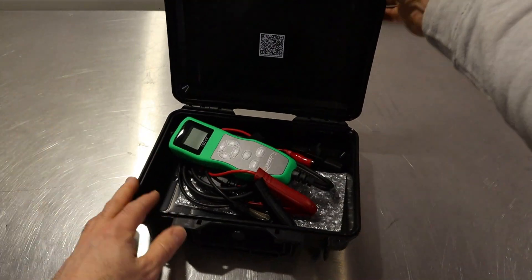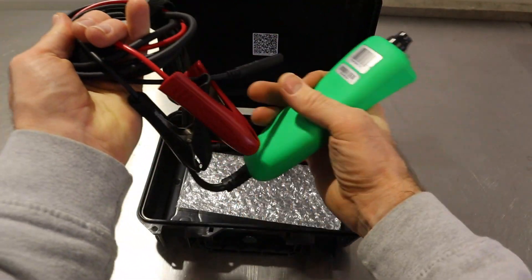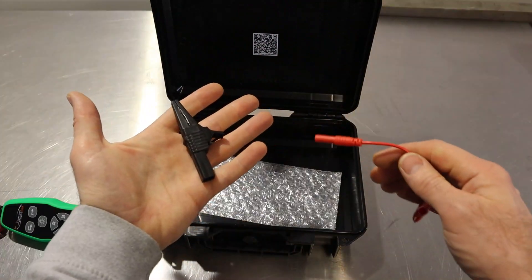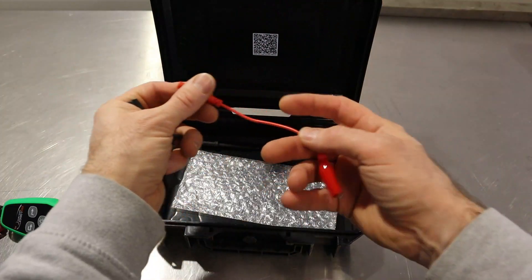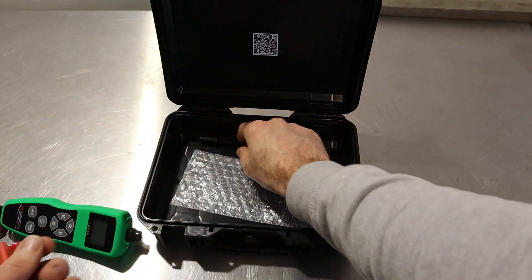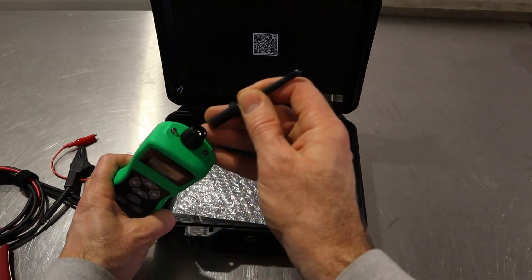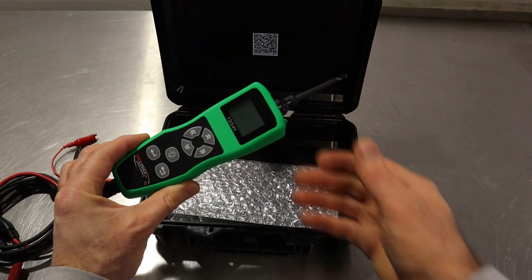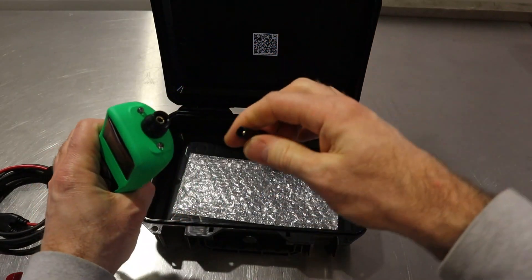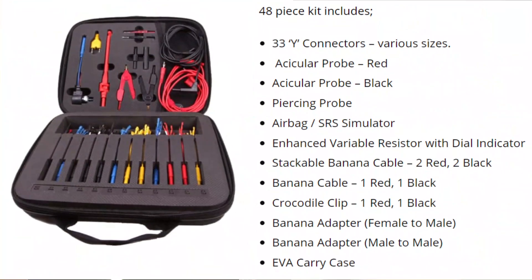Inside the box we've got the probe itself with the power supply cable and the remote ground lead. We have a crocodile alligator clip and then a smaller remote crocodile alligator clip, and we get the probe itself. The probe just fixes straight into the top of the unit. The fixings are four millimeter banana style connectors so you can also use the Prologix sensor test lead kit.